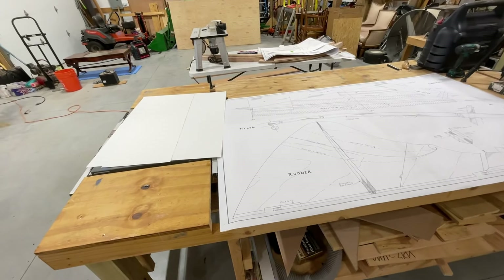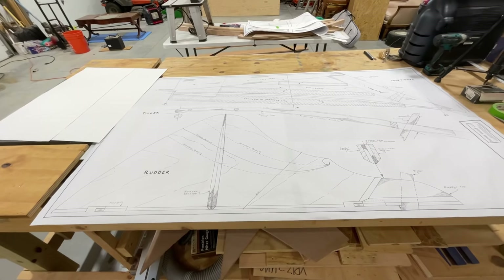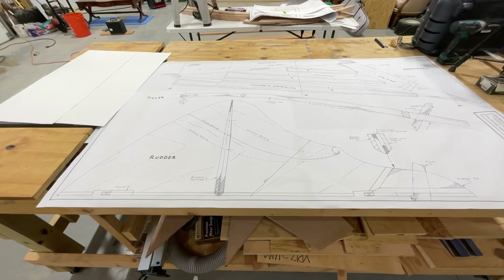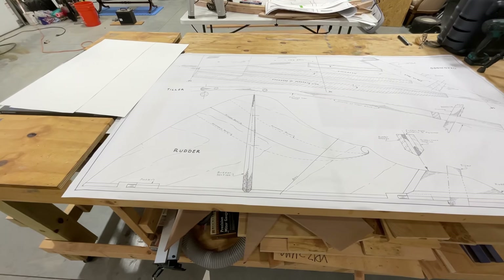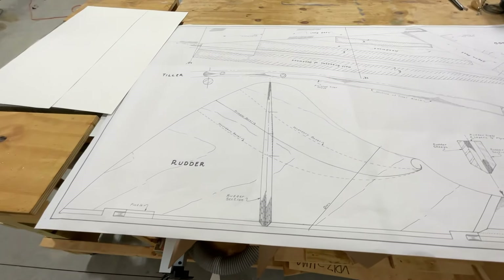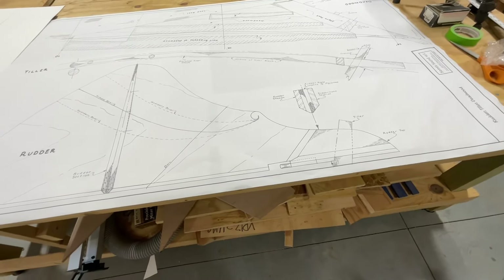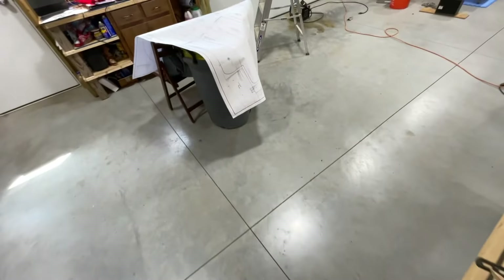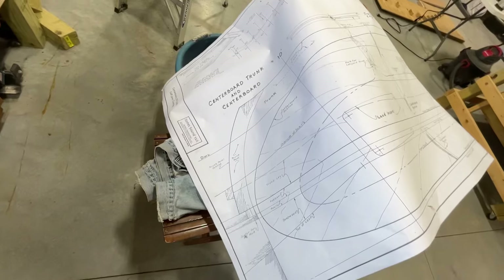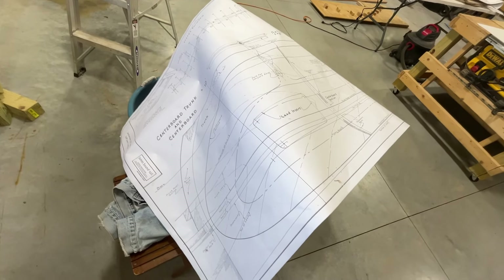I actually got a call from another builder this last week wanting to know if I knew where to get some half-inch marine plywood because they didn't have enough with the one sheet they had. So I'm trying to figure out what are all the parts that require half-inch plywood. My understanding is the rudder is two pieces glued together, so it'll actually be an inch thick. This plan here is the centerboard trunk and the centerboard — I'm going to need two pieces for the walls of the trunk.